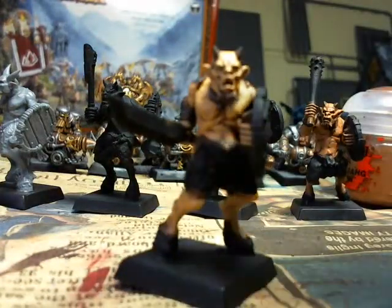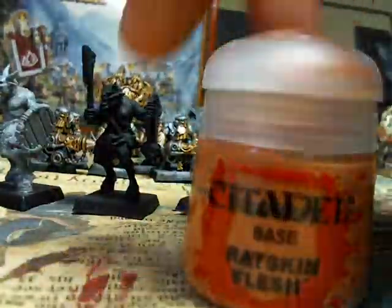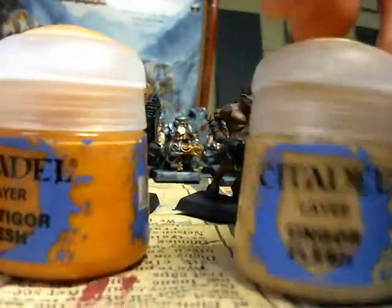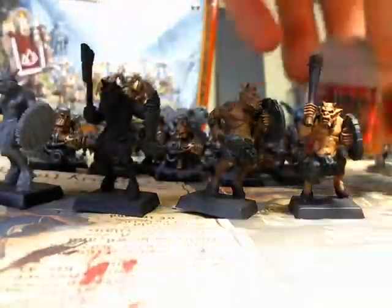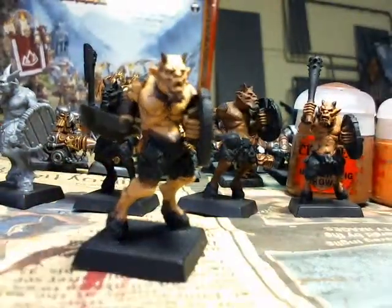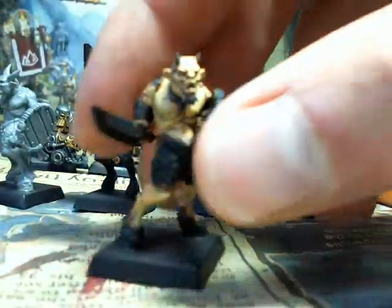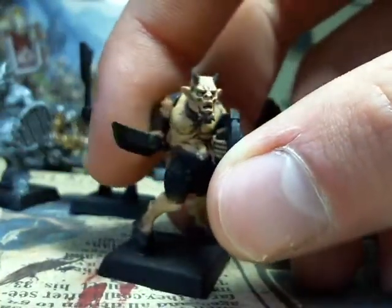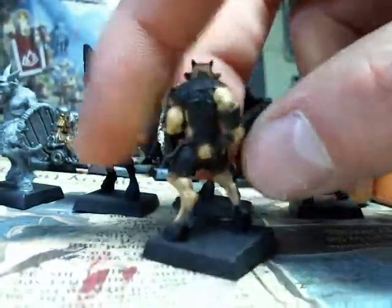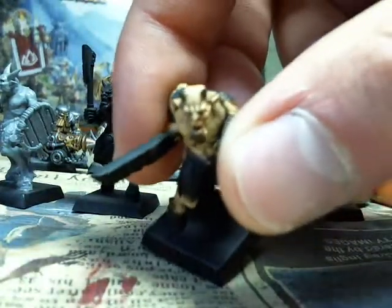The paints I use for these guys are Mournfang Brown, Ratskin Flesh, Vestigore Flesh, and then Ungore Flesh. Now, that's four layers, which can seem like a lot for your average guys in your army, but I think the results speak for themselves. You get pretty good definition, good contrast, and you can see his face and some of his muscles showing up. I did these guys pretty quick, but you can still see the flesh quite nicely, particularly on the facial details as well.